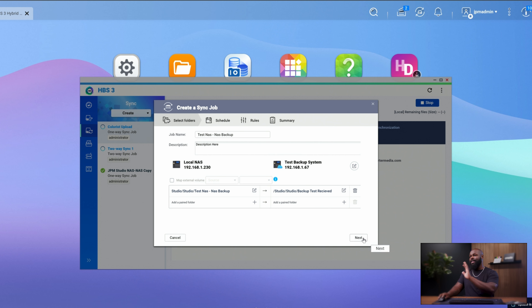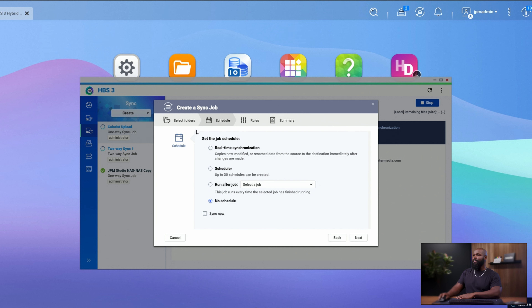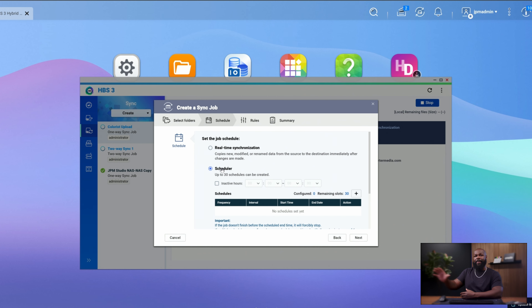We're going to click Next since this is the only thing we want to do. From here, you choose the schedule — how active do you want this to happen? Do you want this to be real-time, meaning every time you put something in that folder it copies over immediately? Do you want it on a schedule, or do you want it to run after other jobs on the network have been completed? One of my favorite things is to set things up on a schedule. While I'm editing, I don't want it copying things over and slowing down my connection speeds.